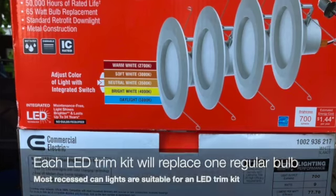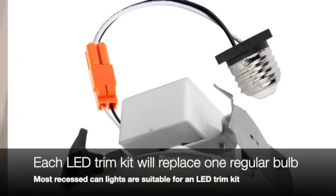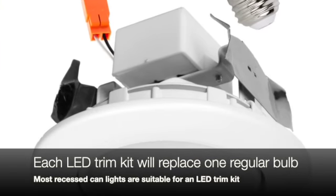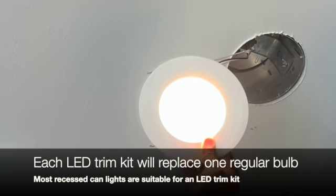Today, we are talking about recessed can lighting. One of the annoying downsides to recessed can lighting is changing out the bulbs on a regular basis. The next time you need to swap out those bulbs, take the bulbs out and replace them with an LED retrofit trim kit. Each trim kit will last about 50,000 light hours, which to the average homeowner means about 10 years.